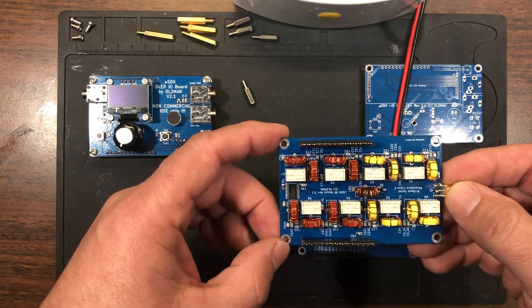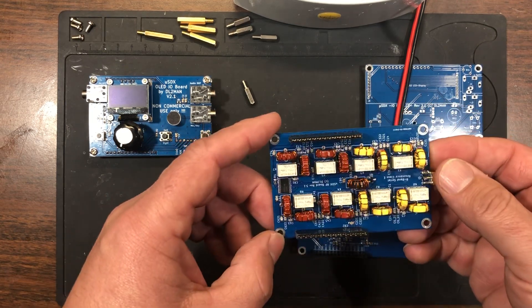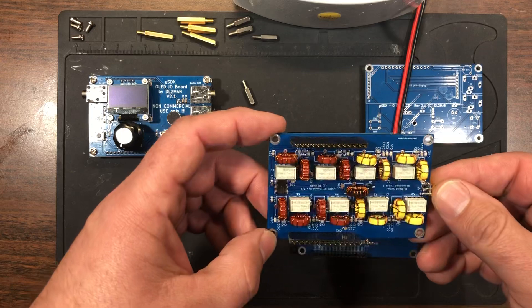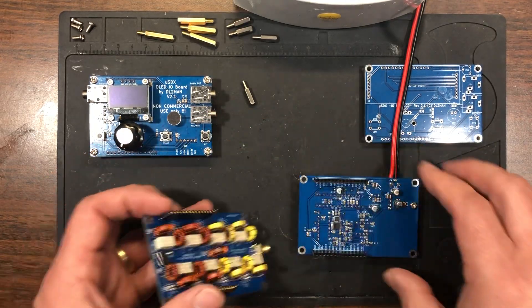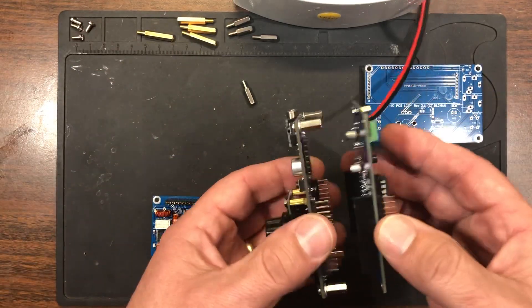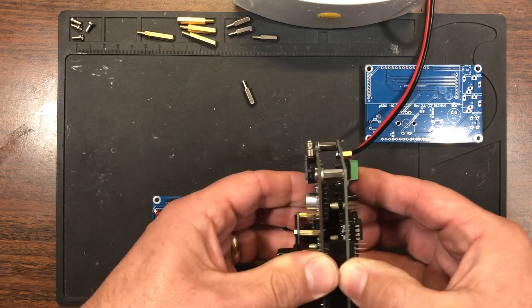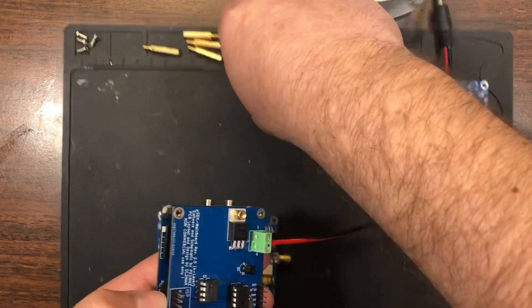Each one of these components was hand assembled and soldered down to the board. We'll quickly snap everything together here and take these standoffs.